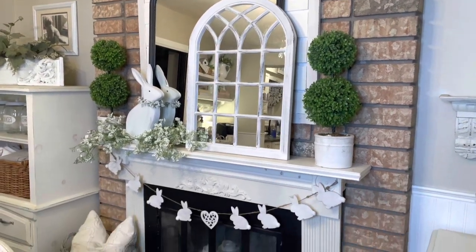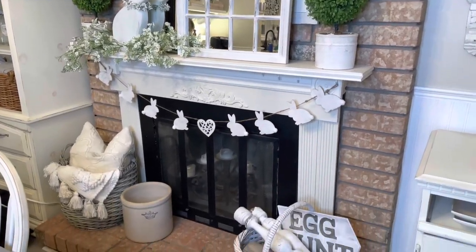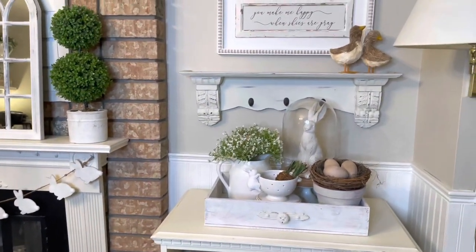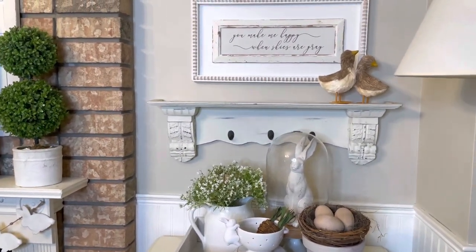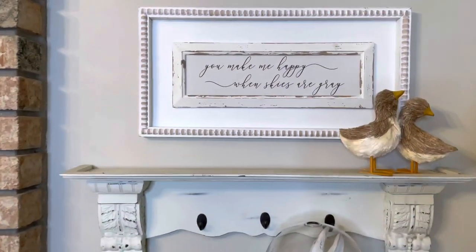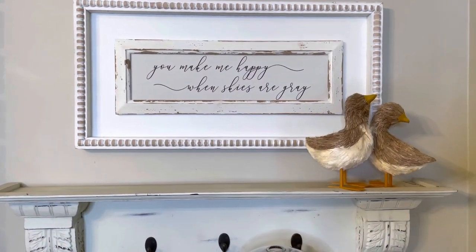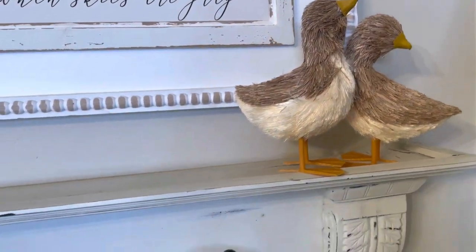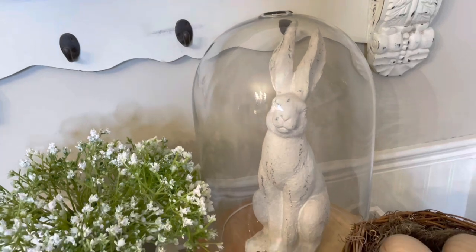That's it for this video — I hope you enjoyed it and I hope I gave you a little bit of inspiration and some decor ideas. I'm not sure what style I am — it looks a little bit farmhouse, doesn't it? But I like all different types of decor. I even like modern, modern farmhouse, boho, and shabby chic.